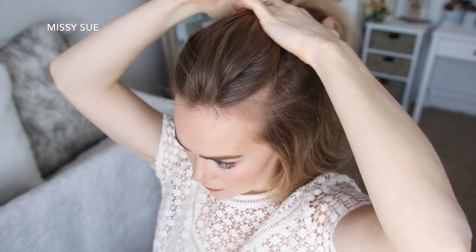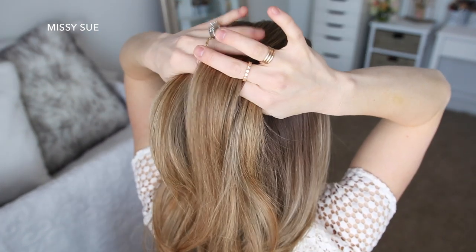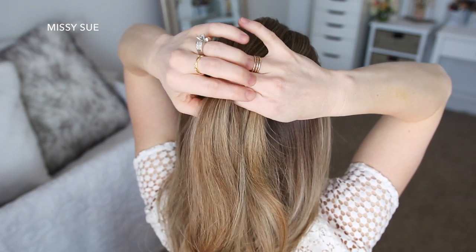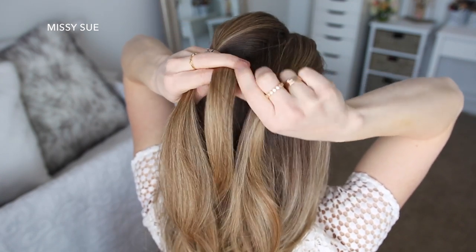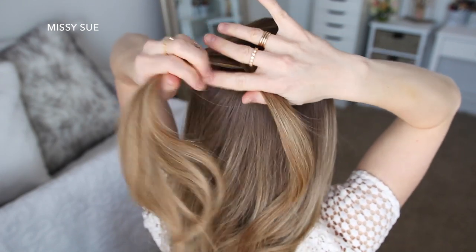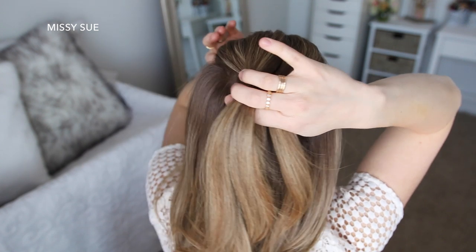To start this hairstyle, I'm going to pick up a section of hair at the top of my head and divide it into three sections. I'm going to cross the left strand under the middle, then cross the right strand under the middle. Now I'm going to combine the middle and left strand together, take a small piece from the left side and cross it under to the right, then pick up a new section of hair and cross it under to the right side.